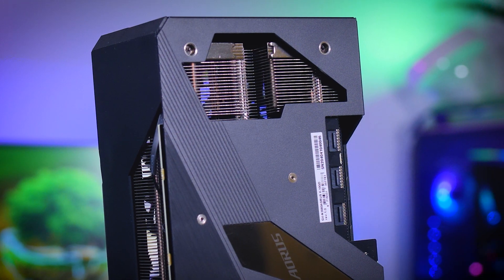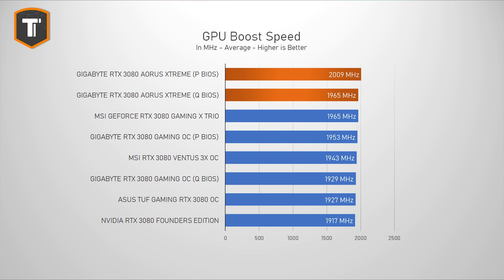Adding every possible feature to this card, they also wanted to make sure it's one of the fastest ones — and it actually is. It is the only RTX 3080 that had an average in-game boost clock of over 2 GHz, and even when you put it in quiet mode it is one of the faster cards we've tested so far.